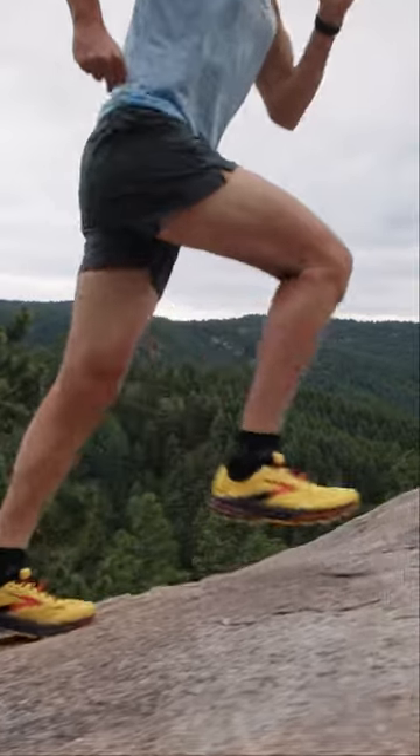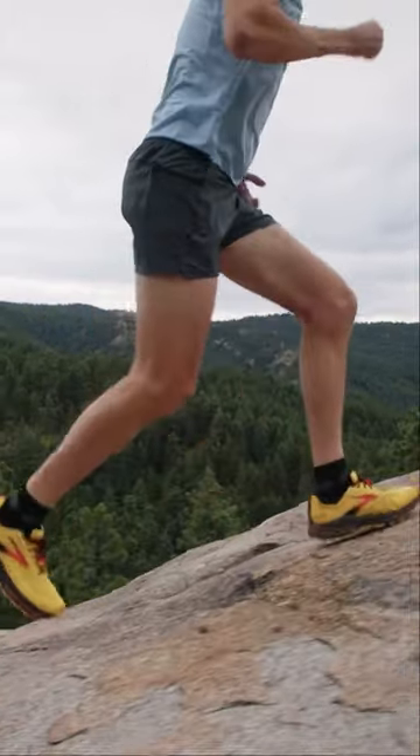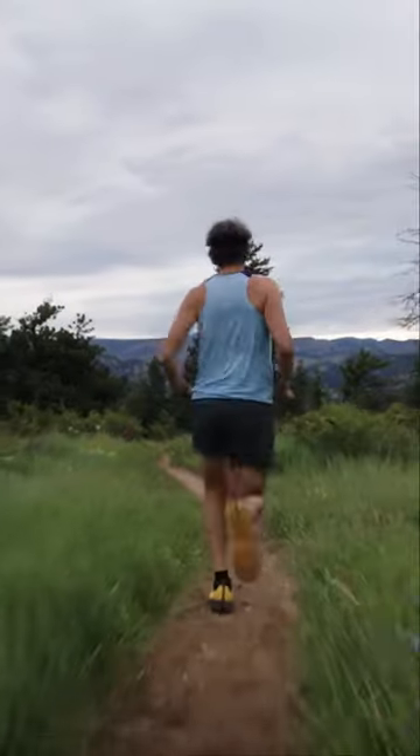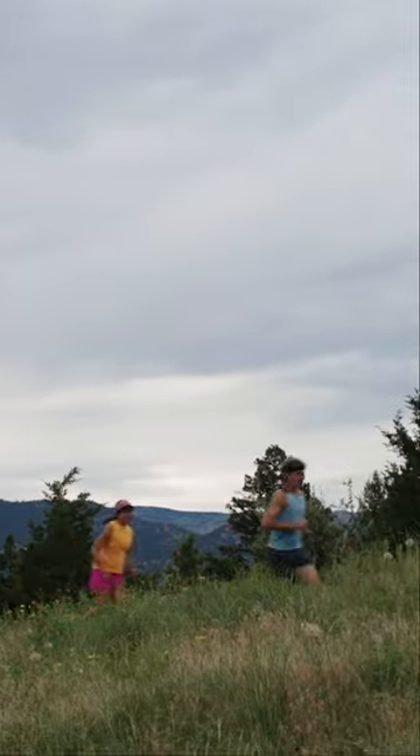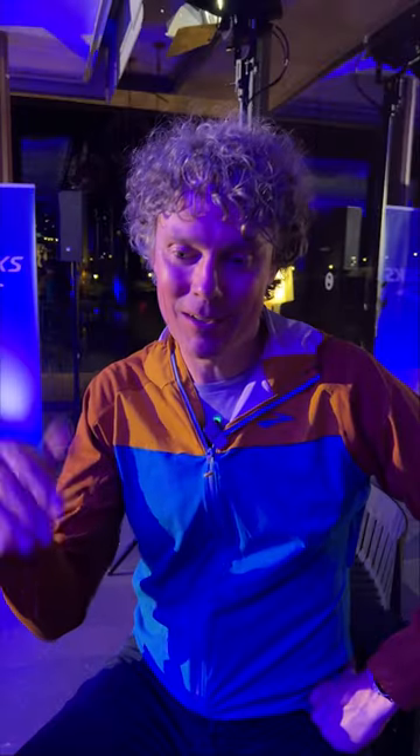I call them long threshold hill repeats. It's a grueling workout. For me, I'd be doing anywhere from three to four hours of it. But then I would follow that up with a 50K plus run the next day with a lot of elevation gain — it's as much a lactate threshold workout and teaching your body to run uphill as it is to create muscle fatigue and build up muscle fatigue resistance.